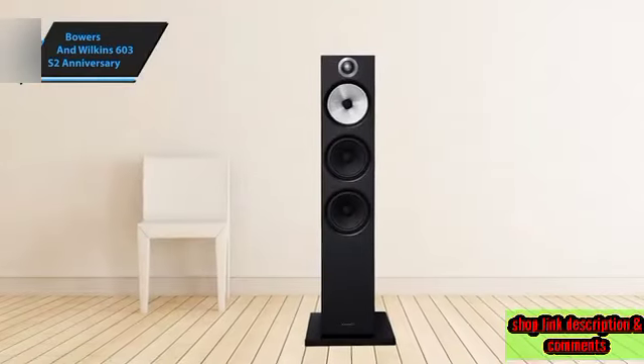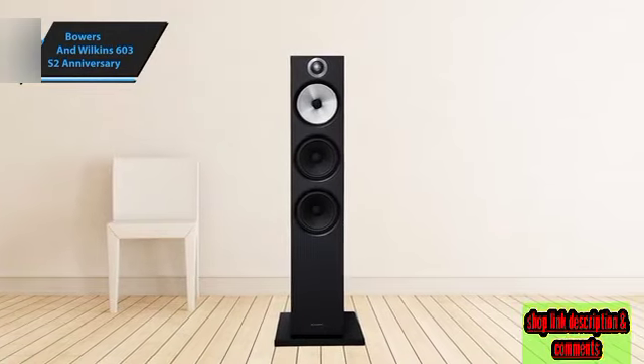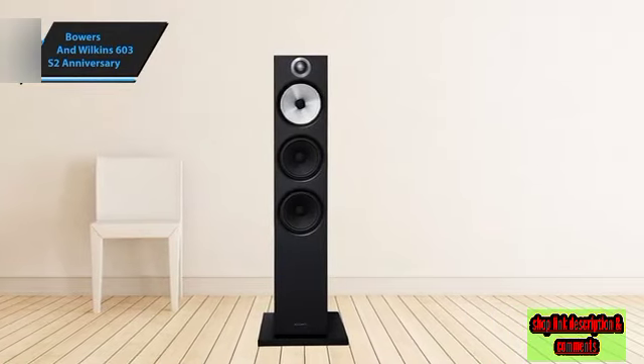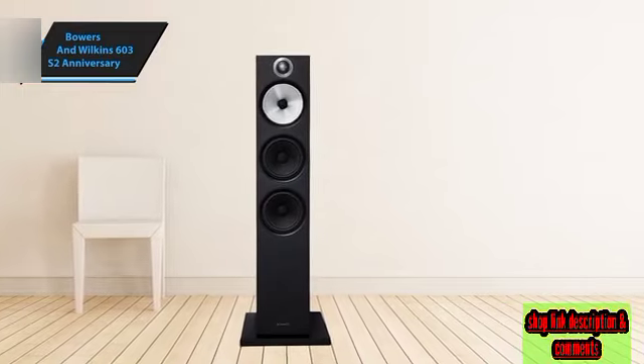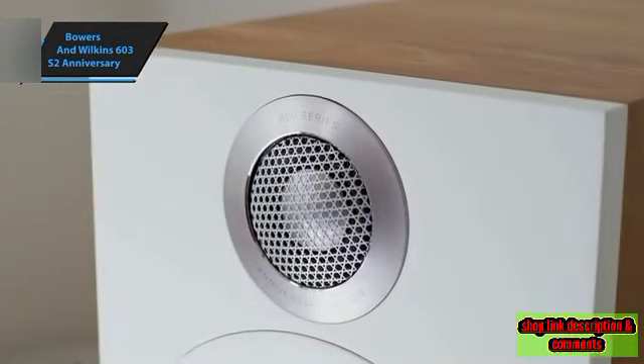The Bowers & Wilkins 603 S2 Anniversary Edition doesn't compromise on aesthetics despite its functional design. Its glossy Continuum mid-range cone and laser-engraved tweeter bezel add a touch of luxury to the overall sophisticated look.